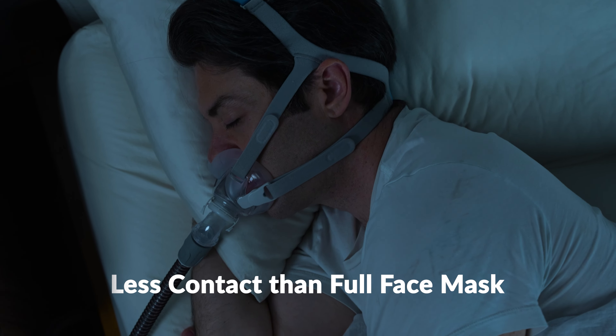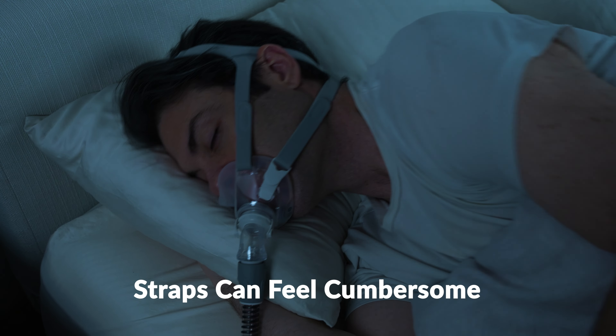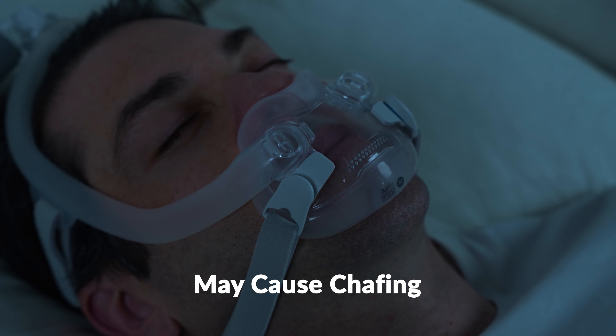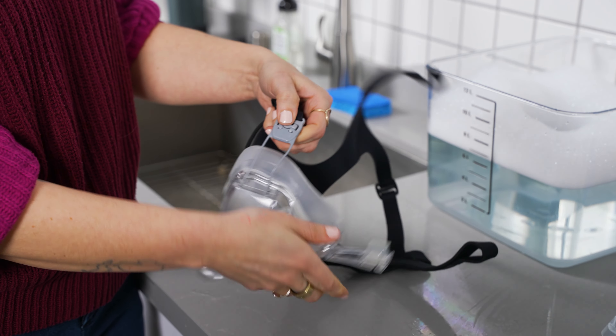Let's examine the advantages and drawbacks of the full face hybrid mask. This mask is great for people who want less contact on the face, particularly those with claustrophobia who have difficulty tolerating a traditional full face style but are still mouth breathers requiring a full face mask. It also provides a snug fit, although it can be a little more challenging to get the proper fit. The drawbacks are similar to a traditional full face style — the straps can feel cumbersome, and it may cause sensitivities under the nose or other parts of the face.